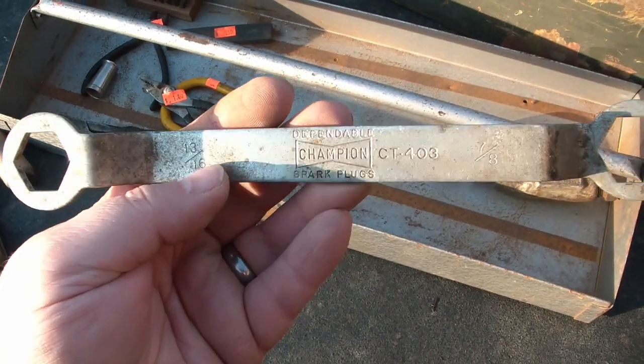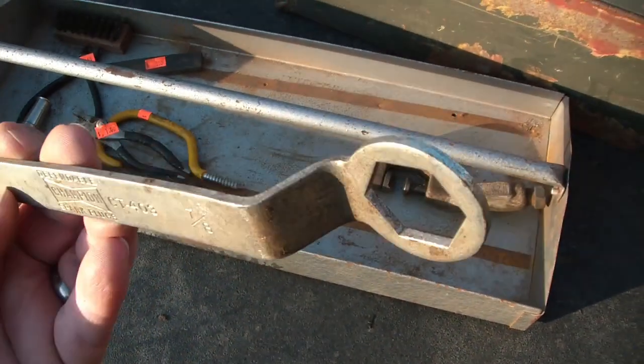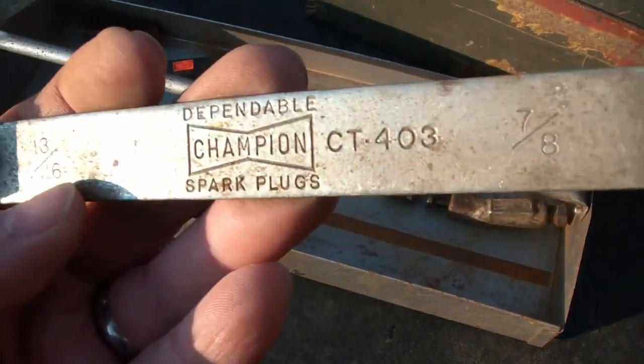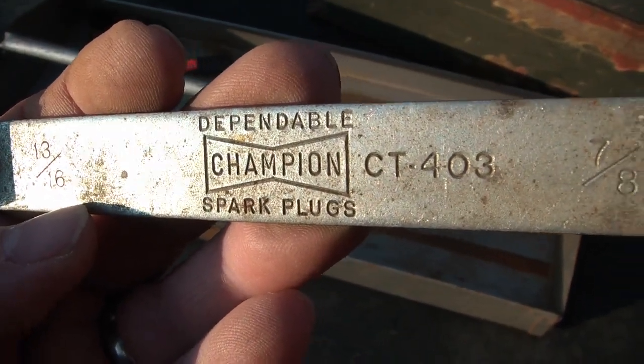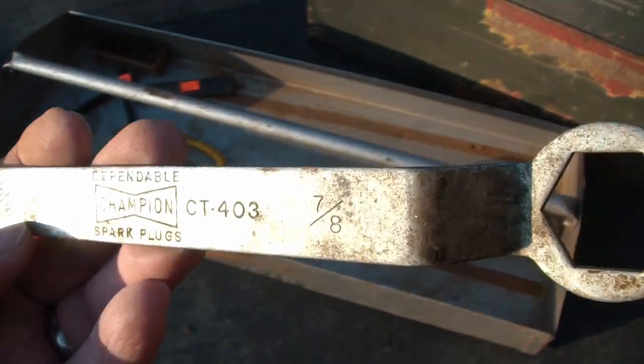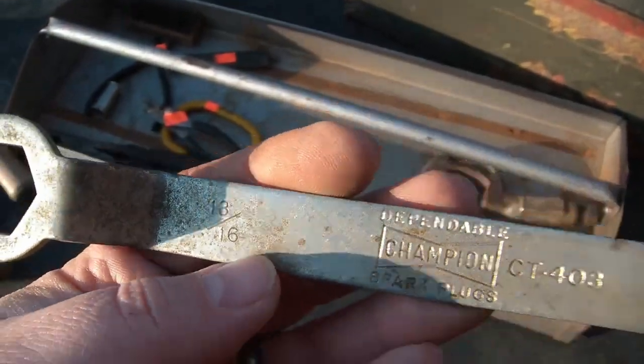I found this neat old Champion spark plug wrench. It's super thin — not high quality, it's just stamped steel — but I thought it was really cool. It reads 'Dependable Spark Plugs Champion,' seven-eighths and thirteen-sixteenths.